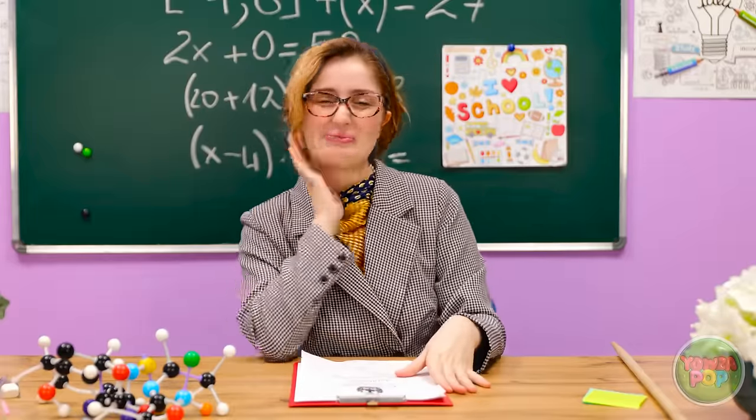What an emotional roller coaster. Bravo! Thank you. A's all round.